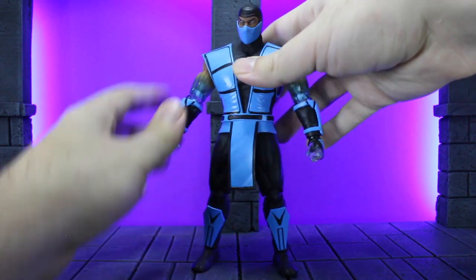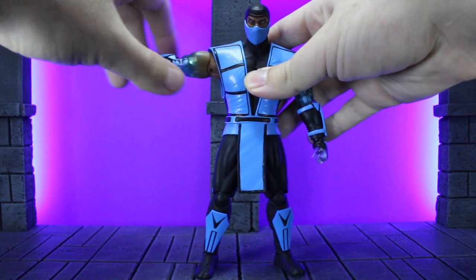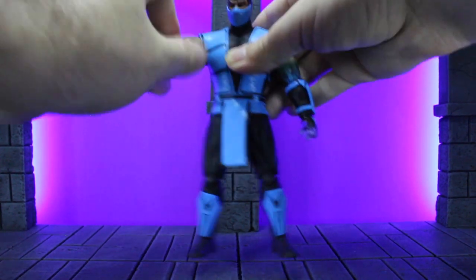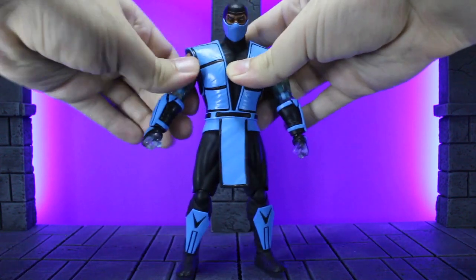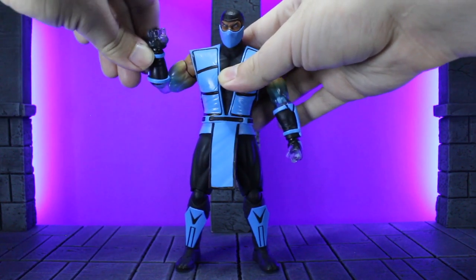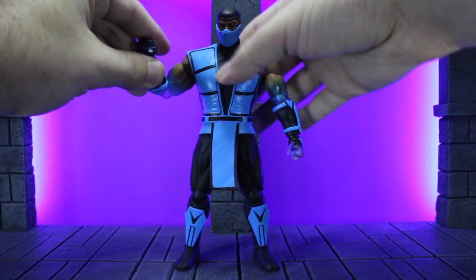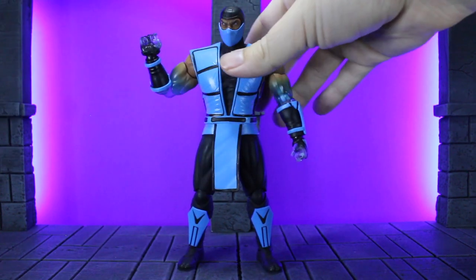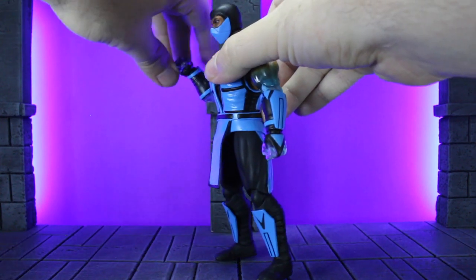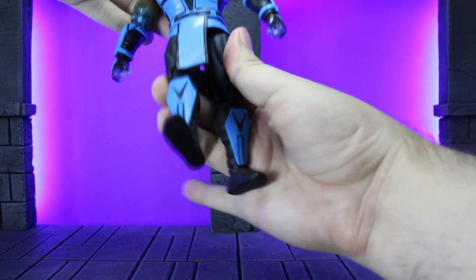Moving on to the arms: you get roughly 90 degrees out, a bicep swivel, and the forward and backward goes 360. It's a little hindered as far as being flush because of the gi, but you can still get there if you try hard enough. You do have double-joint elbows. The wrists are a little wonky because the fists are rubber — they pop on and off easily, but that also means when you're trying to adjust them they can pop off, so you have to finagle it. He does have butterfly joints in his shoulders, but the gi messes with those too.